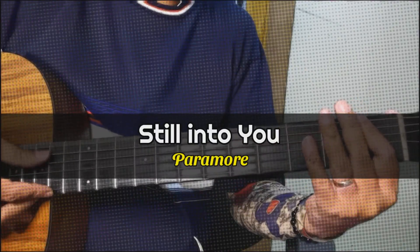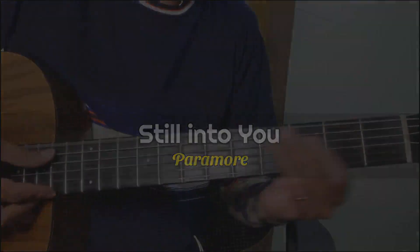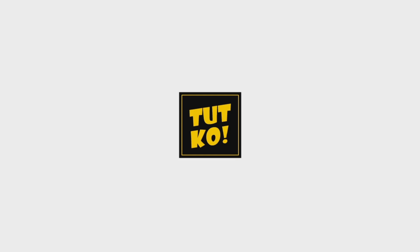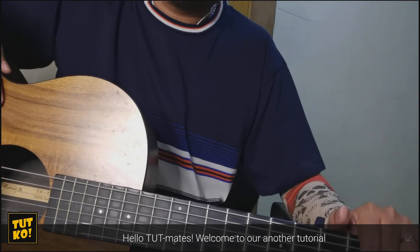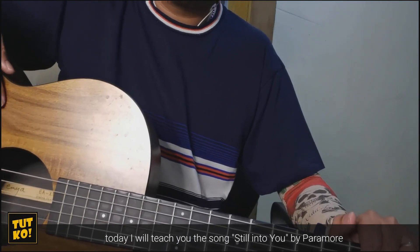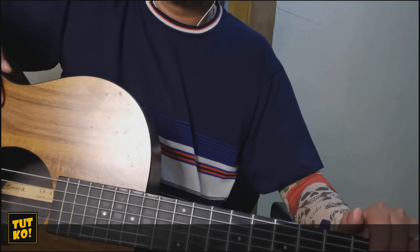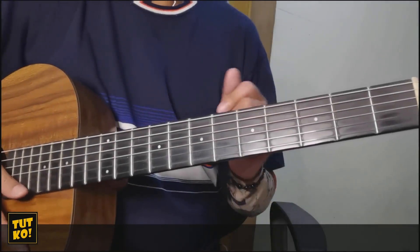It's not a walk in the park to love each other. Hello mga kaput, welcome ulit sa ating guitar tutorial. Ngayon ang ituturo ko sa inyo ay yung kantang Still Into You by Paramore. Tirayan natin ito, baka matira pa ng iba. Okay.